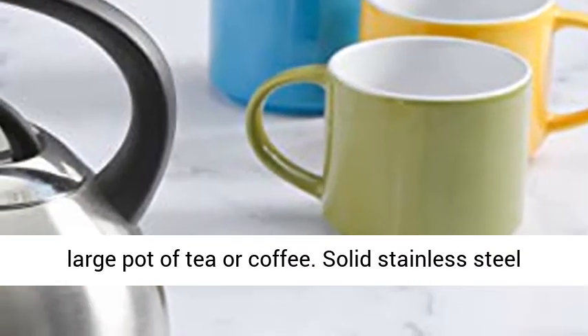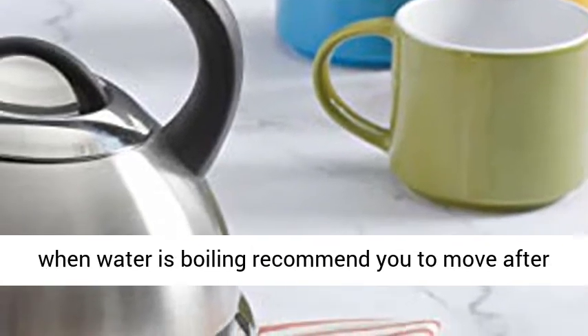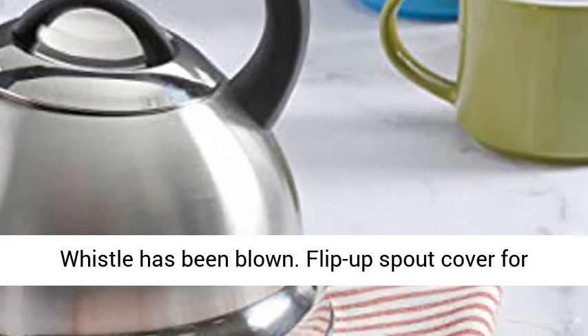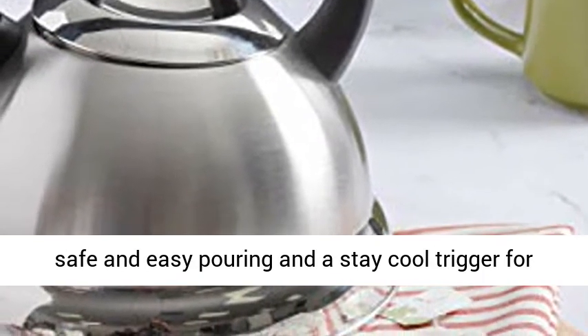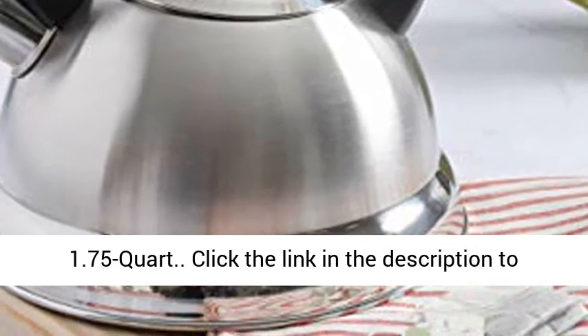Solid stainless steel constructed tea kettle. Whistling tea kettle alerts when water is boiling — recommend you to move after whistle has been blown. Flip up spout cover for safe and easy pouring and a stay cool trigger for safety. Hand wash recommended. Nylon handle. 1.75-Quart.